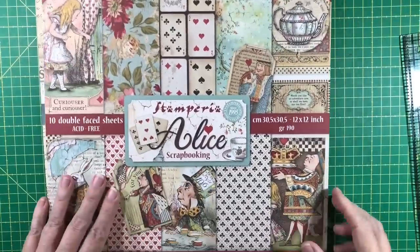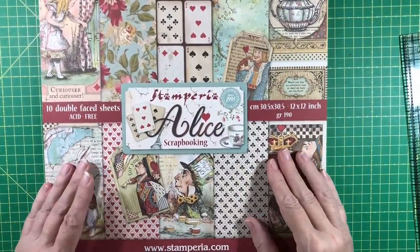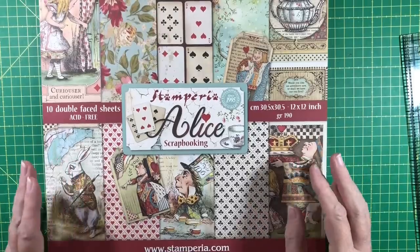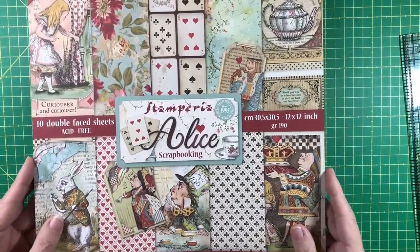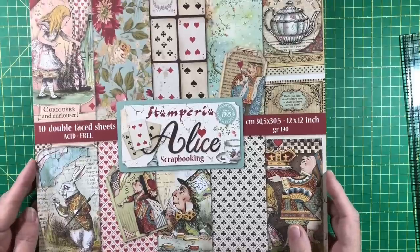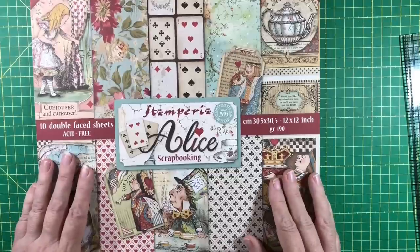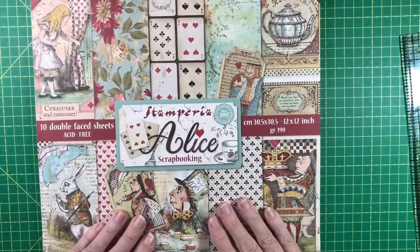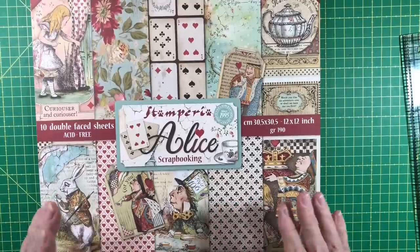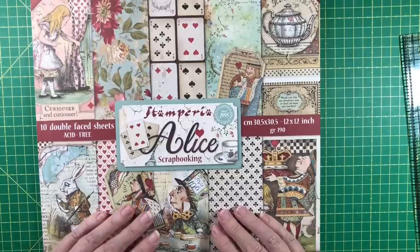That's how I make my decision before I ever get started on what size book to make — I let the paper tell me, unless like the Lavender collection there's nothing in it to dictate size and I can use whatever I want. If you have any questions about this process, or want to see me take one of these collections and make a book with it to show how I come up with the plan, I'm more than happy to do that — just comment down below and let me know. Thanks very much for watching and I'll see you next time.